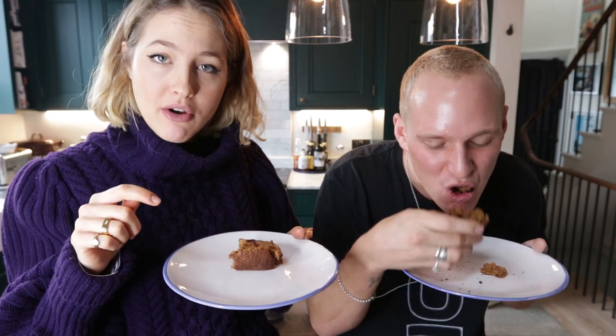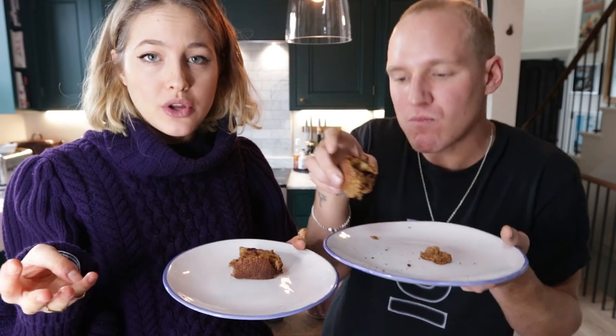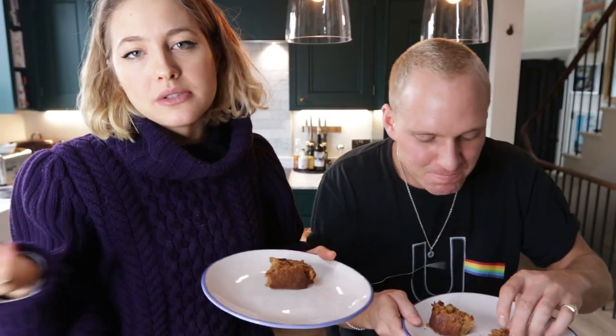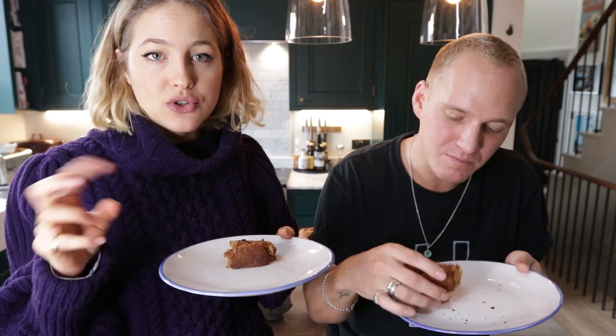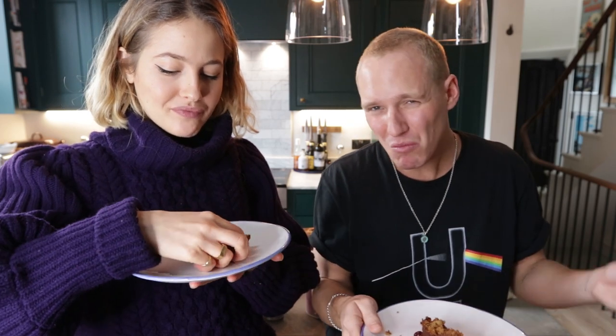We used wholemeal spelt flour, so it's a little bit easier to digest and better for you than regular plain flour. Wholemeal has more fibre. Also we used a dark brown sugar and coconut sugar — so it's even healthier. I knew that. I know all these things.